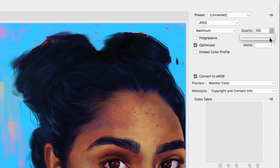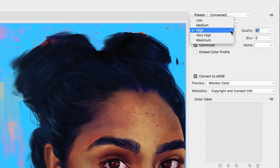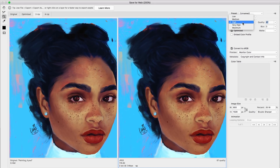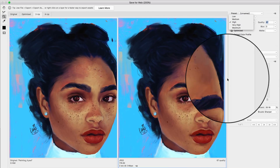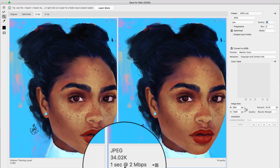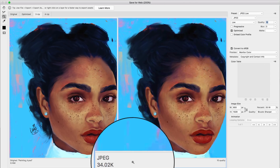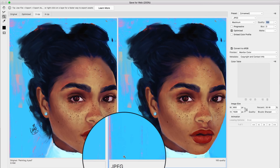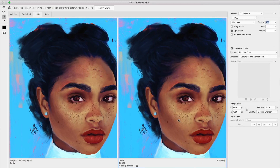You have the quality setting that can go from Low to Maximum, with more precise control via the slider. I usually just switch between the preset levels — Low, Medium, High, Very High, Maximum — rather than using the slider, as it's much faster. Each level will lower the file size: on Low the image goes down to 34k, and on Maximum it's 600k.